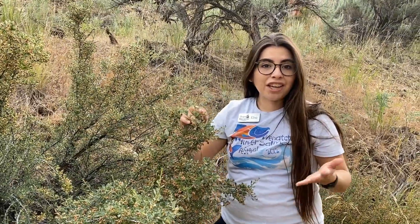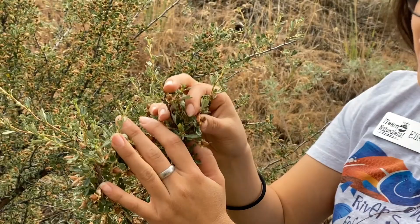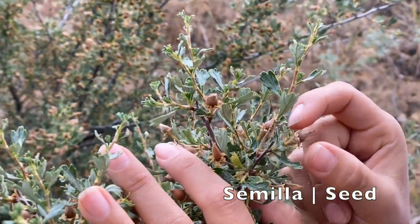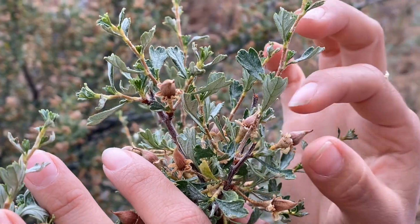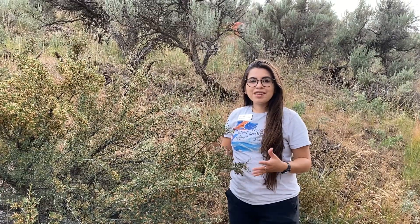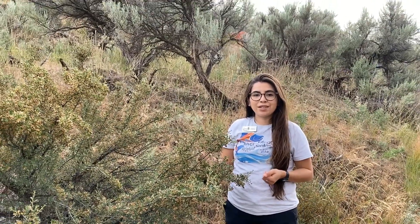If you walk by Jacobson sometime soon, you'll notice that the antelope bitter brush is actually in seed right now. These are the seeds, or in Spanish, we would call them semillas. The tips of these branches are nutritious, and in the winter the mule deer depend on them as a food source.